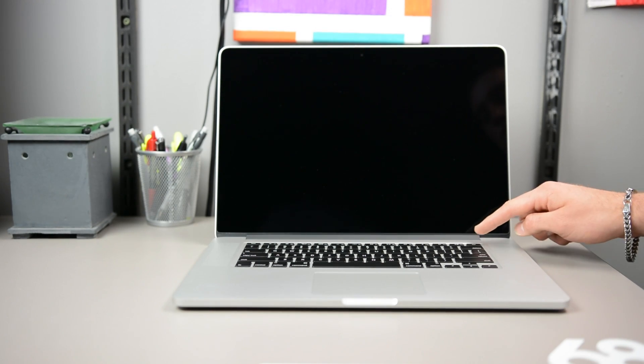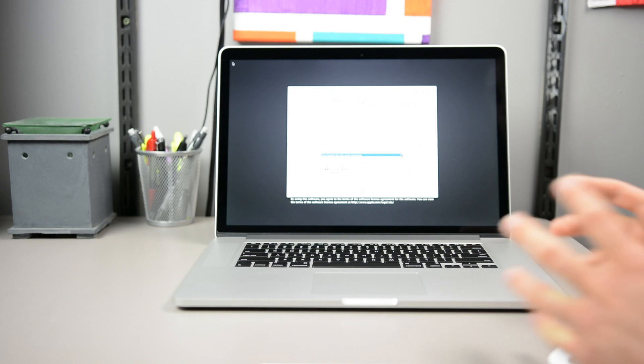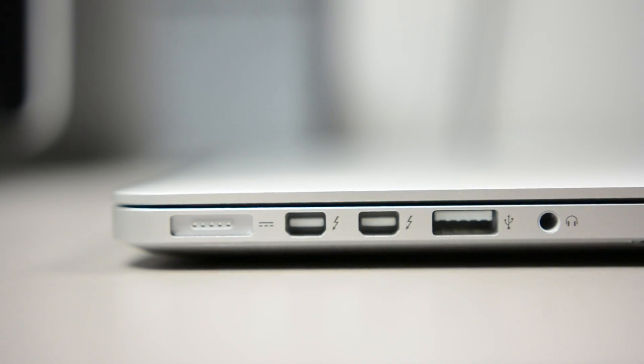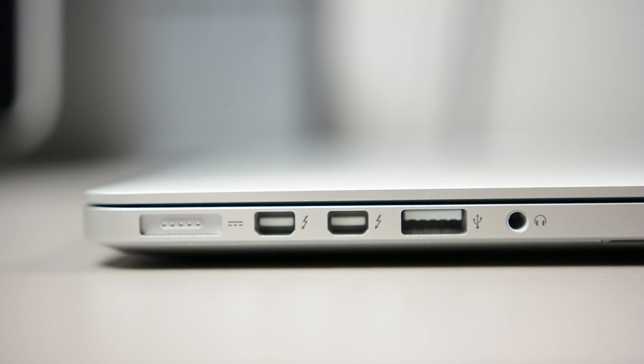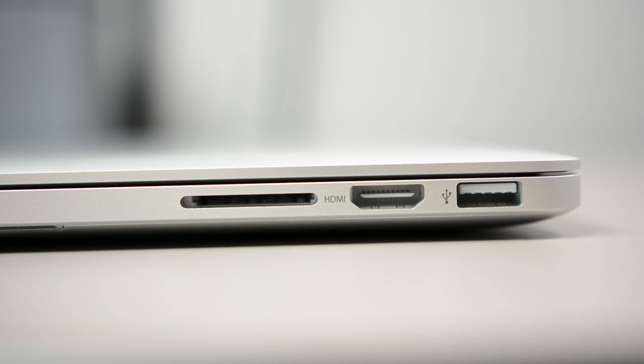First things first, we're going to run through our ports and specifications. We picked up the 2.3GHz i7 model with the discrete 750M NVIDIA GeForce card along with the Intel Iris Pro 5200 graphics card. We've got our MagSafe 2 connector, two Thunderbolt 2 ports, USB 3.0 and 2.0, and our headphone jack. On the other side, we've got our USB 3, HDMI, and SD card slot.